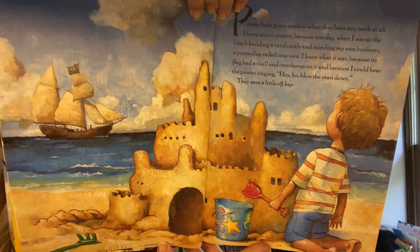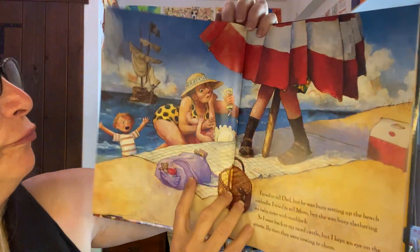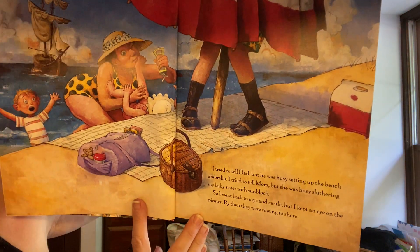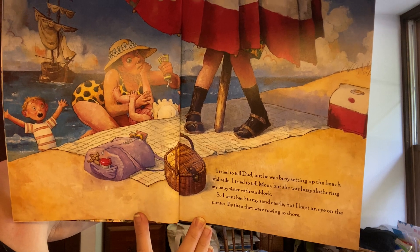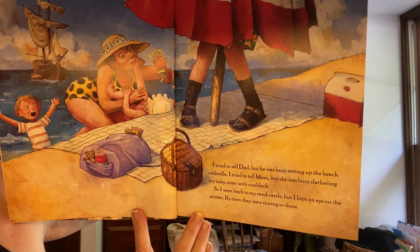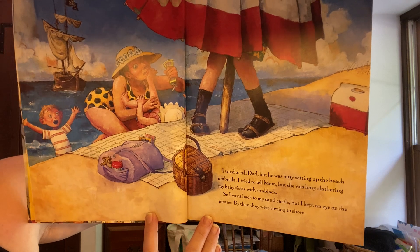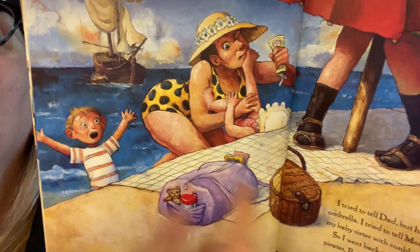They were singing a little off key — sort of like Teacher Kim, I sing off key also. I tried to tell dad, but he was busy setting up the beach umbrella. I tried to tell mom, but she was busy slathering my baby sister with sunblock. So I went back to my sandcastle, but I kept an eye on the pirates. By then they were rowing to shore. There's a little boat right there and the pirates are coming in.